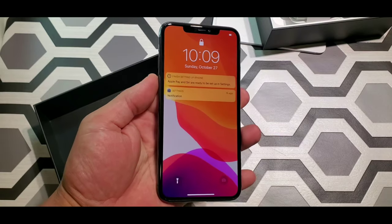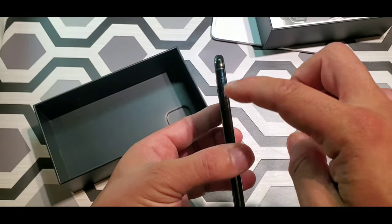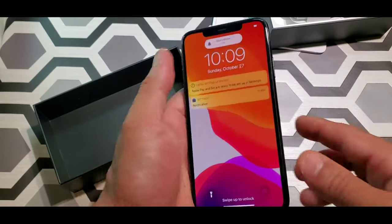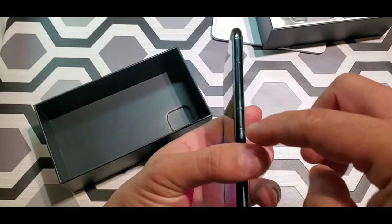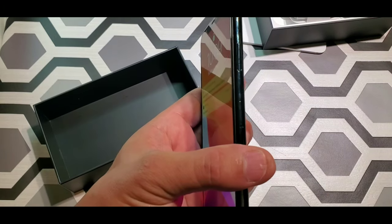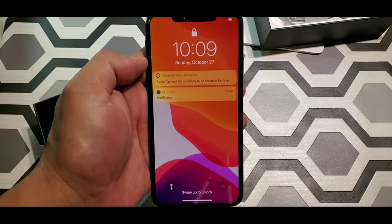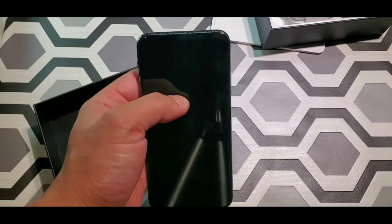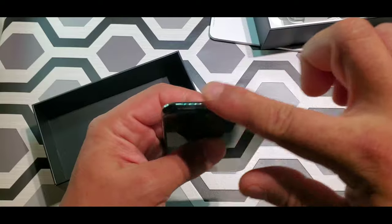It's ready to go. You got two speakers at the bottom. You got the on/off for the ringtone, one button on the side, and the SIM card tray. And you still get that notch — the weird looking notch.